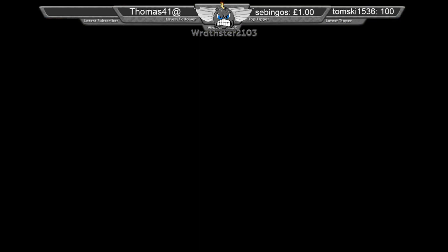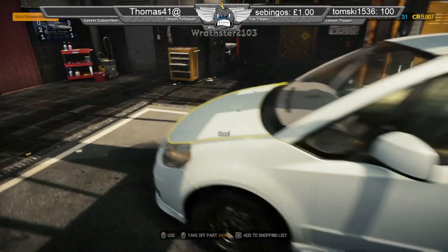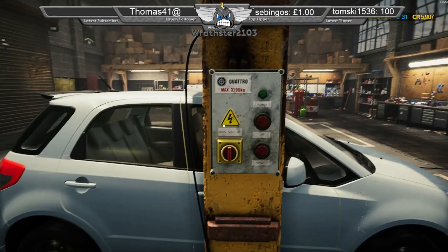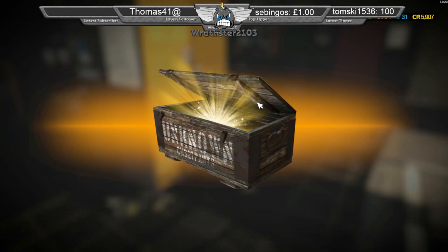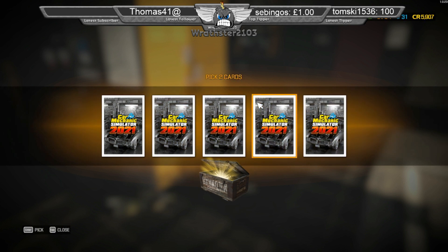Pick two cards — the two I always go for: middle and this left. Now let's get into the box.